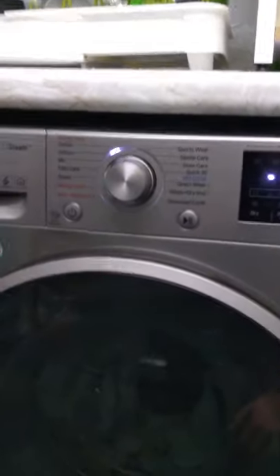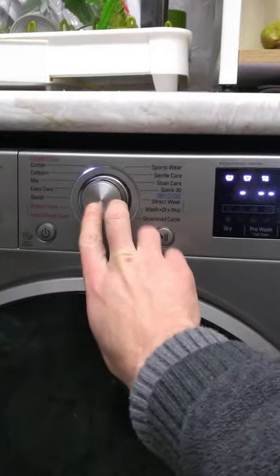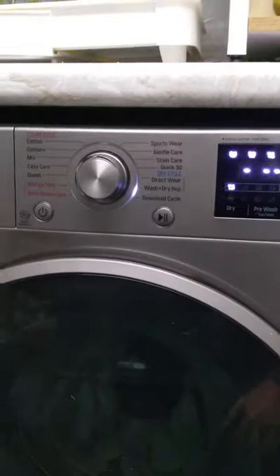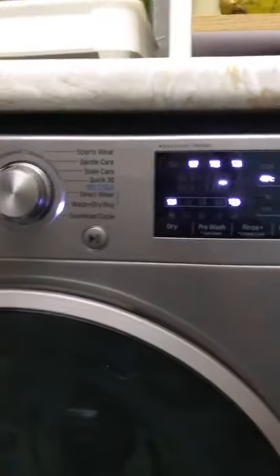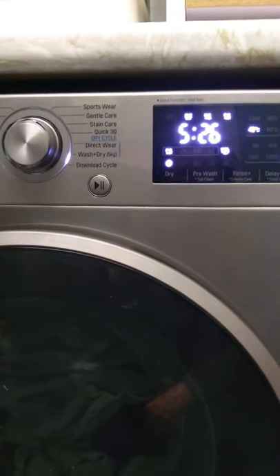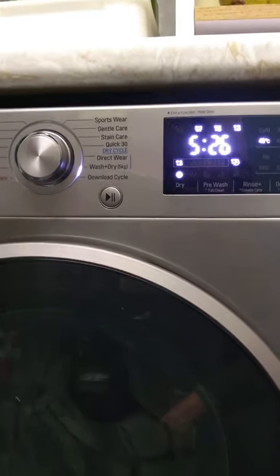Close the door, press the power on — let's do a simple wash and dry cycle. I like to go with this one down here. If I turn the wheel: wash and dry, 5 kilo only. And if I do this and press play, you'll see this will take 30 seconds to pause, and after actually more like a minute perhaps, it then gives you the time left. So in my case it's 5 hours 26, probably due to weight.